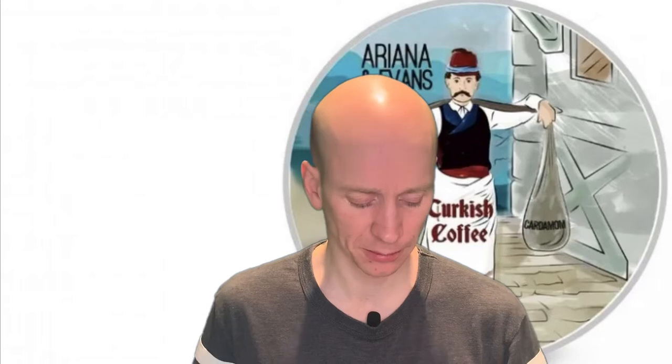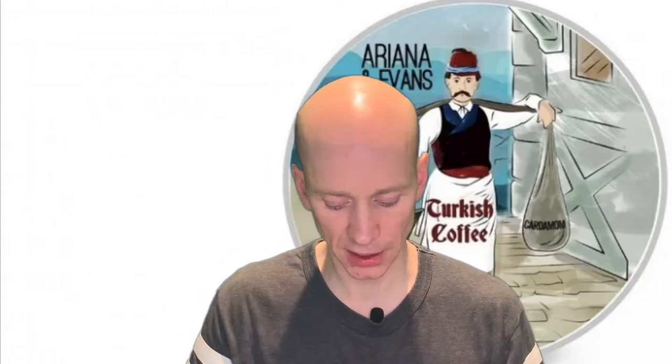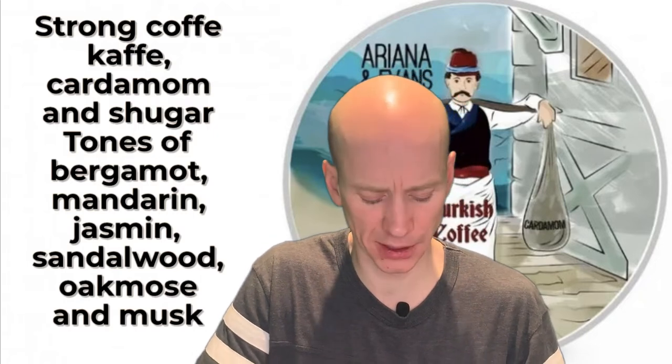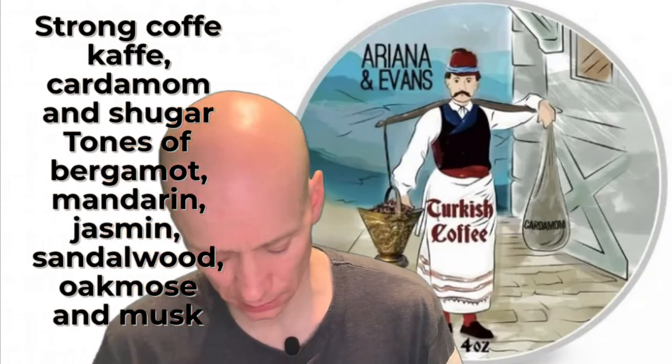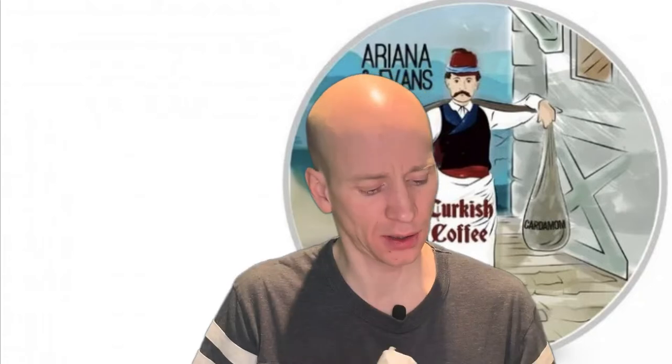I'm excited — I'm familiar with the Kaizen base of Ariana and Evans. I'm going to take a little piece with my finger and put it in my famous one dollar bowl here to try to lather up. The scent is coffee — a very good coffee scent. I'd say it's cardamom, sugar, bergamot, mandarin, jasmine, sandalwood, and musk. It's the Tallow base, so I'm familiar with this base from the Kaizen line of Ariana and Evans, and I like it very much.